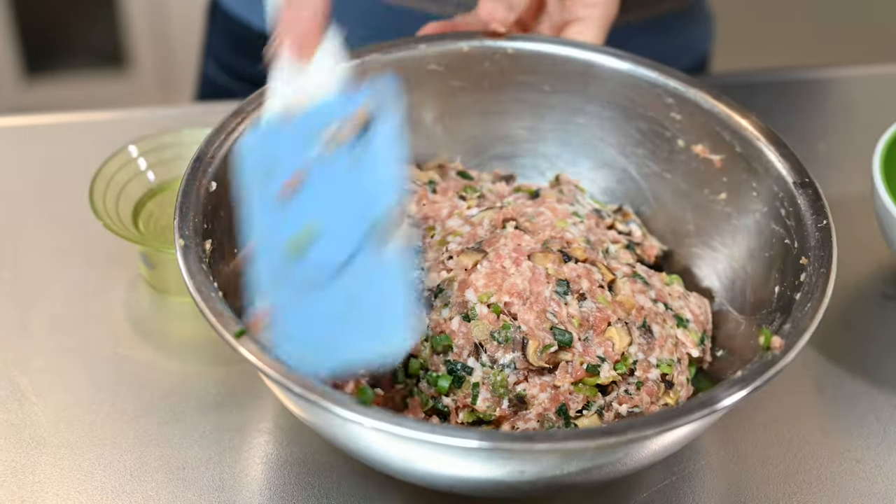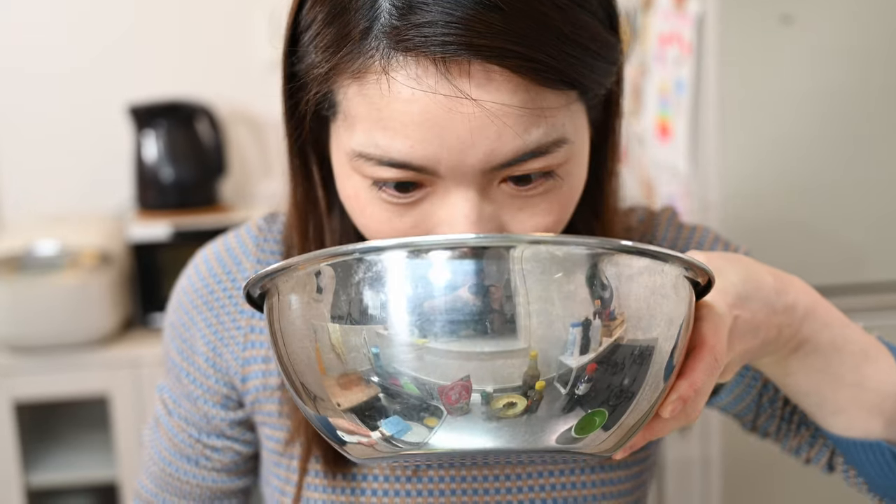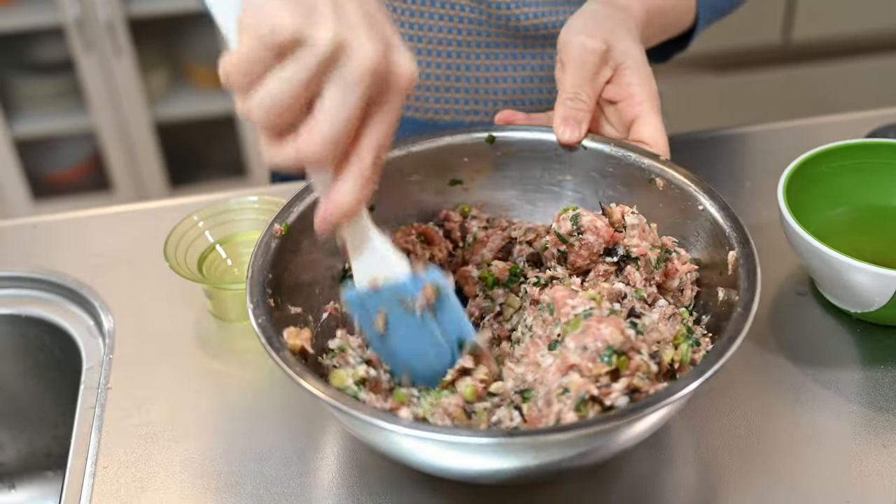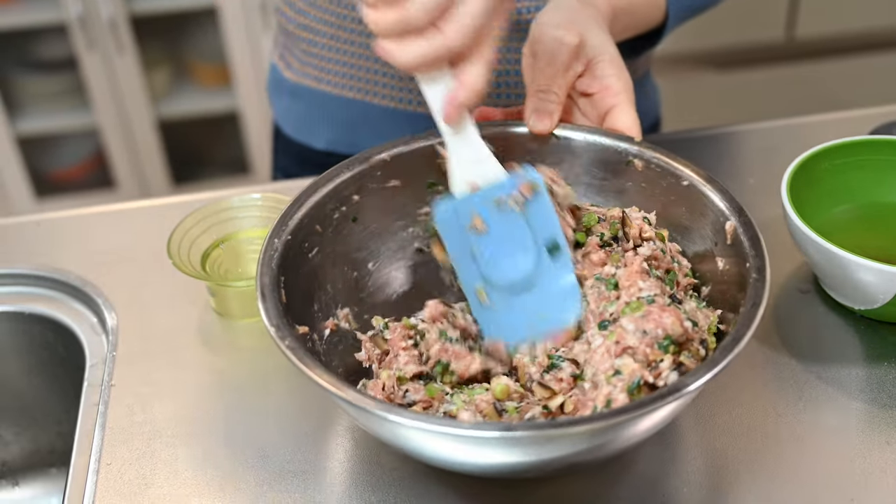It's looking good, but how do we know if it's seasoned properly? Yuki has a method for that — give it a smell. She says it needs salt. And now it's good.